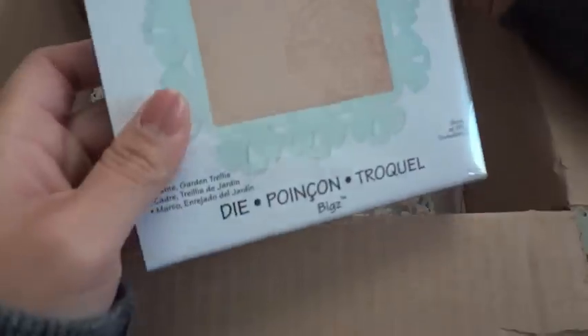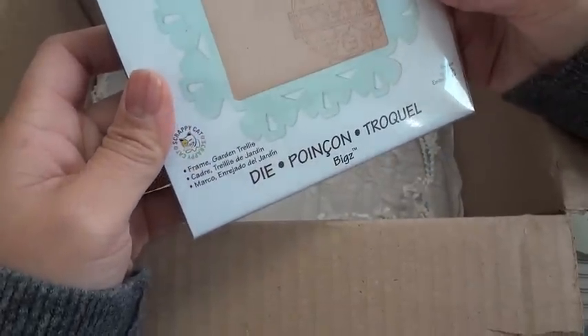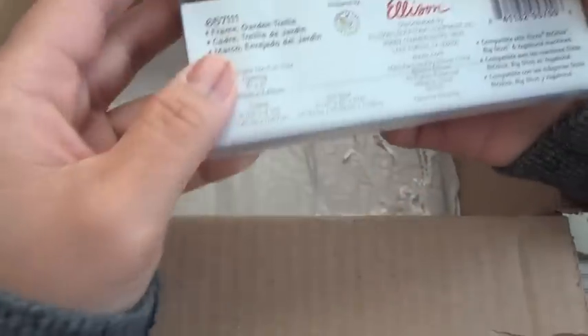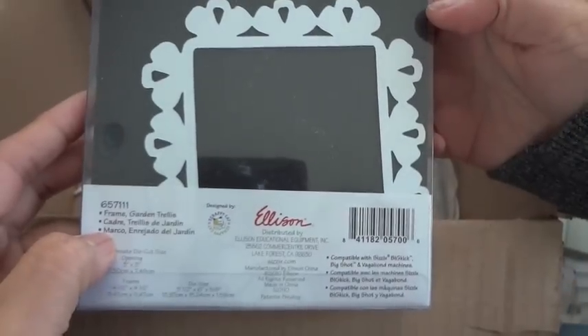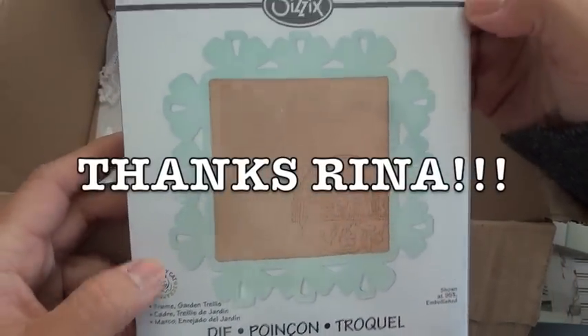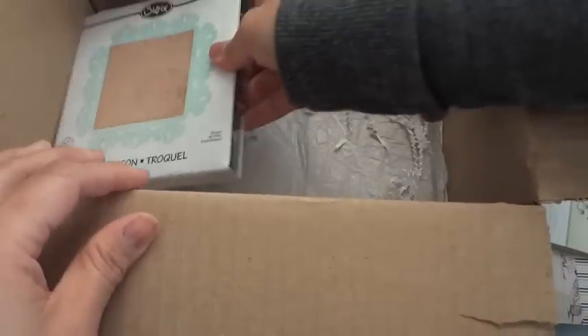Oh, how cute is this! It's a frame garden trellis — that is really cute, I love it! I can add that to my die frame collection. Thank you so much Rina for everything!